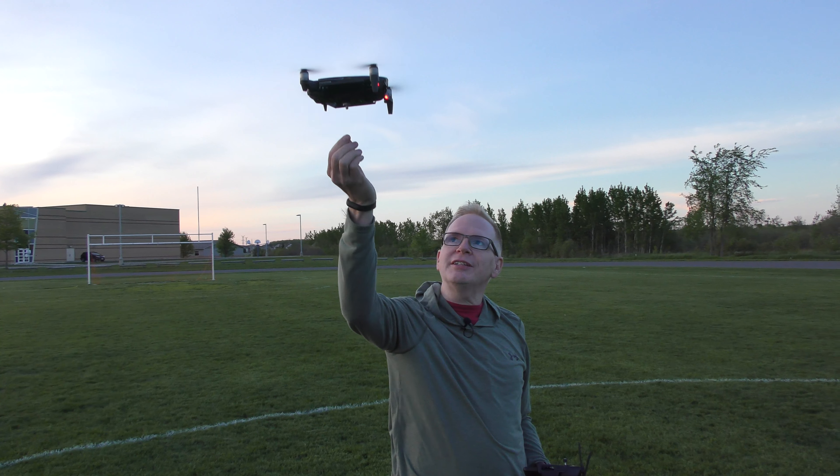Pretty cool — I thought it was pretty neat. And the light — if you're looking for it, I'll put a description and link to the light below so you can buy it. It's pretty inexpensive as well if you want to go that route.